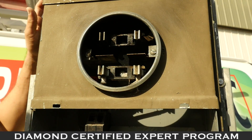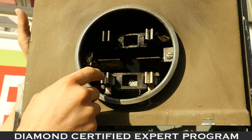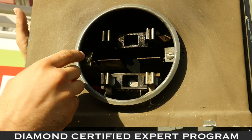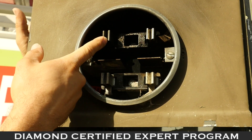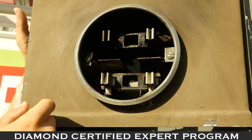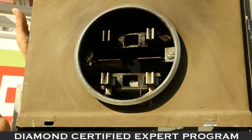Behind your meter you'll find your meter jaws, which allow electricity to pass through to your panel and feed your home. Over time these can become loose, and what's happened here is heating and arcing, which has most likely caused a power loss in this panel.